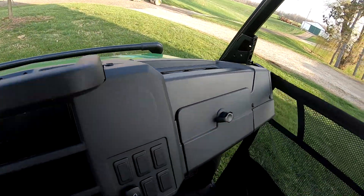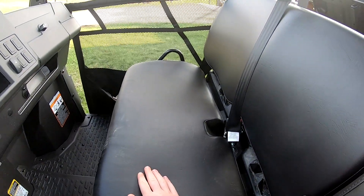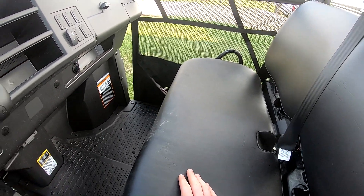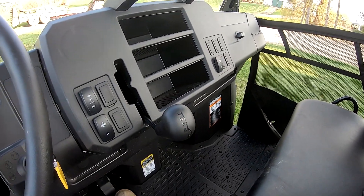We always have cup holders. On the last Gator we also had a bench seat so you can have three people up front - nice and spacious, plenty of room. Probably a little bit more room than the last one did.